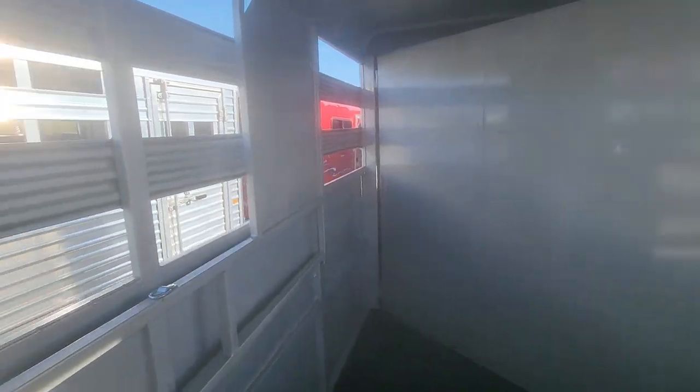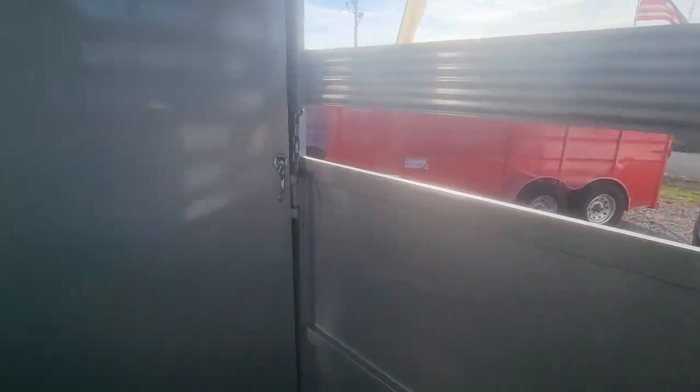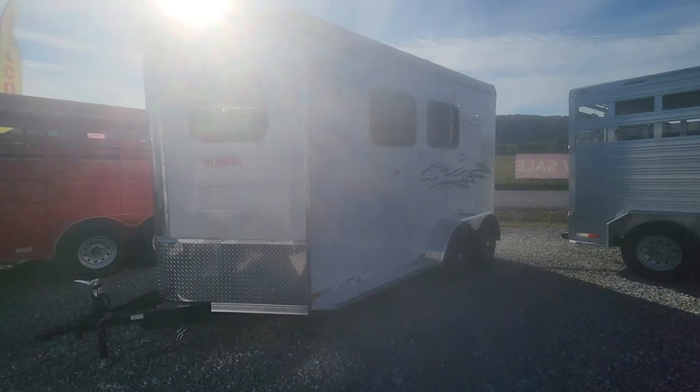You've got your divider bar here, which will close this off. And you've even got a butt bar to keep them from backing out. So that is the B trailer. Let's go take a look at a stallion and get your thoughts on it.